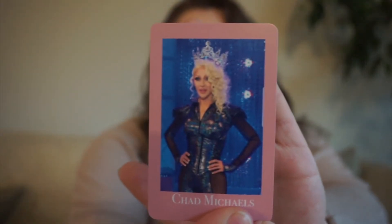Next up, we have Chad Michaels. Chad was on season 2 of RuPaul's Drag Race and won All Stars 1. Chad is a Cher impersonator, so I have chosen the prompt: an author who writes under a pseudonym.